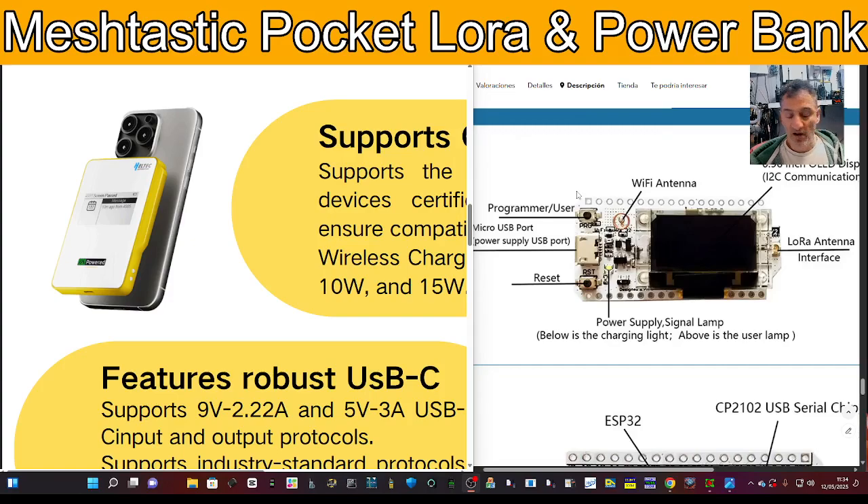Do you prefer just getting the little Heltec for about £25, pairing it with the Meshtastic app on your phone? Or do you like the thought of something more sophisticated like this? There are Blackberry phone-style devices too — they're all doing much the same thing but on different frequencies: somewhere around 400-something MHz and somewhere on 800-something MHz.